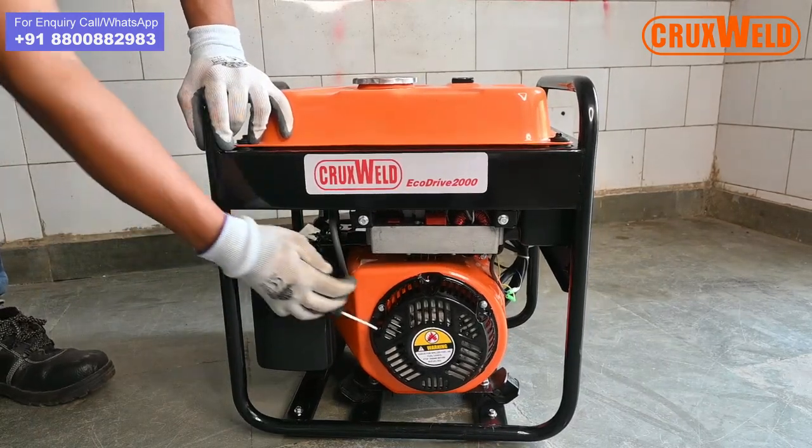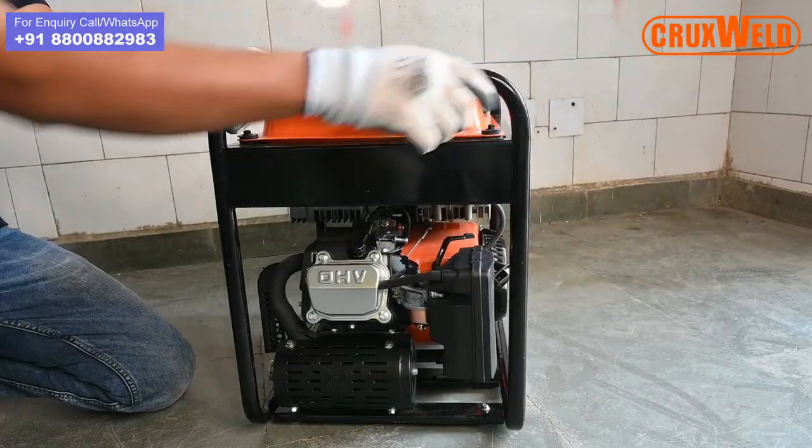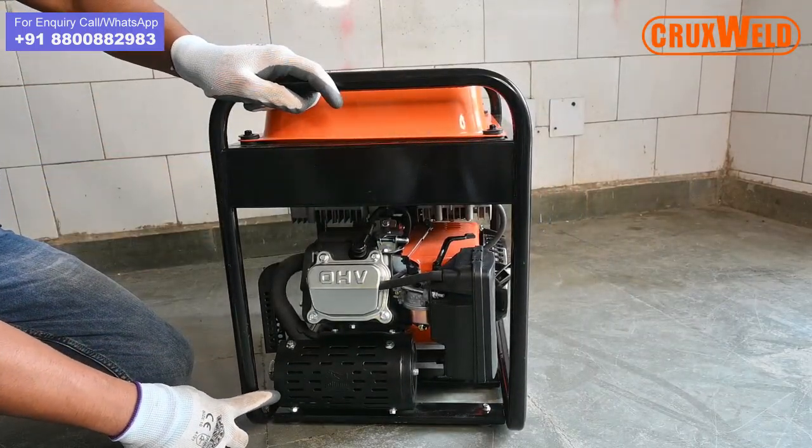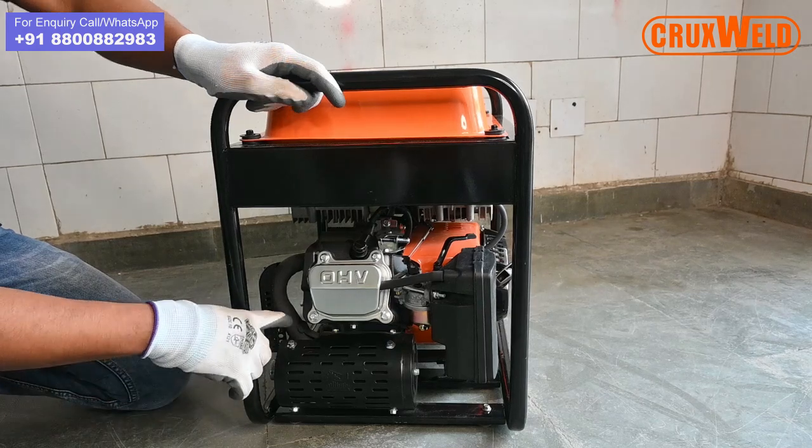This is the recoil — the hassle-free recoil for starting the engine. There is also a silencer for reducing the noise.